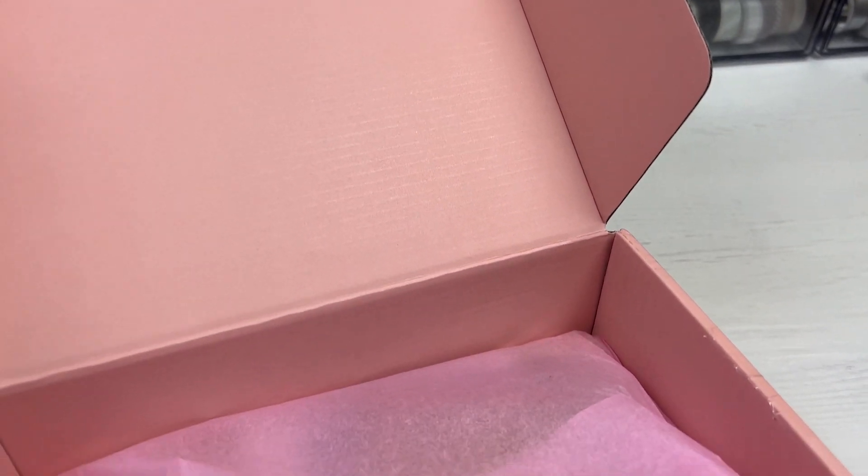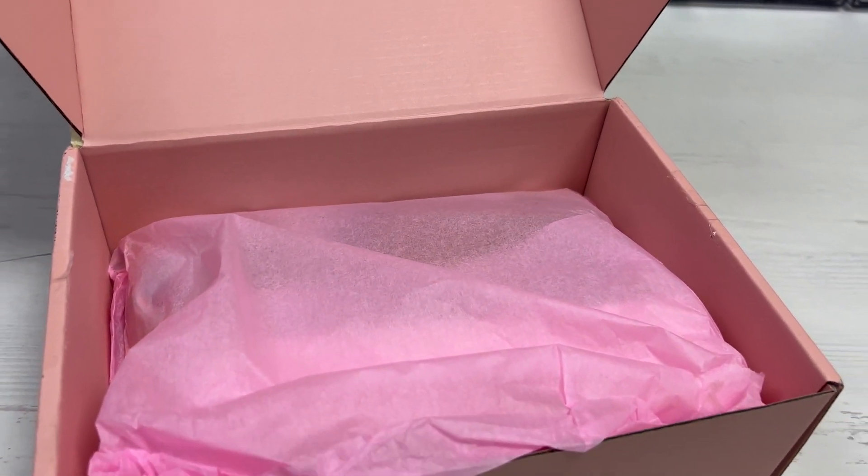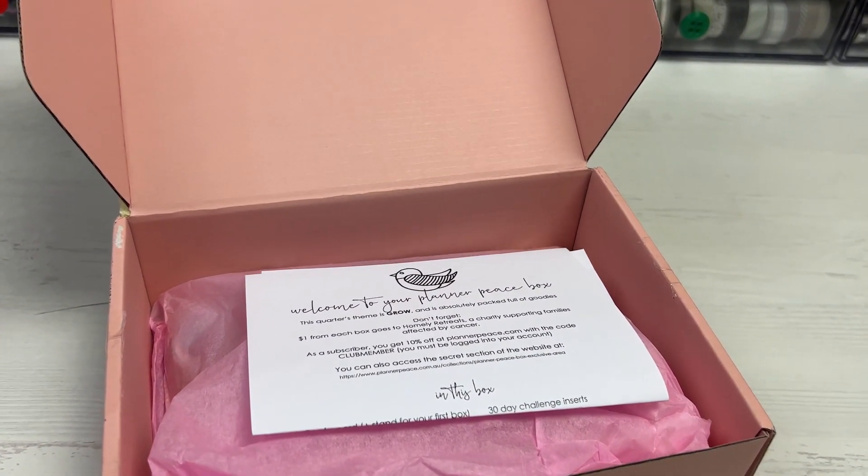Hi everyone! Welcome back to Plum Mashable. For today's video I'm going to be looking through the new Planner Peace box. The theme here is grow. So let's go ahead and have a look.